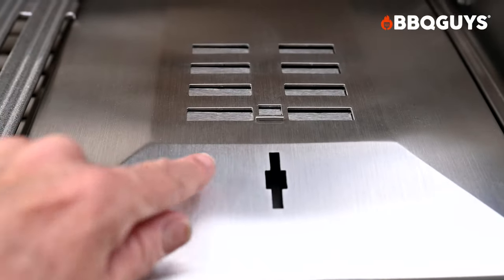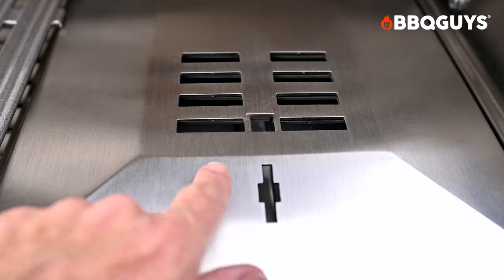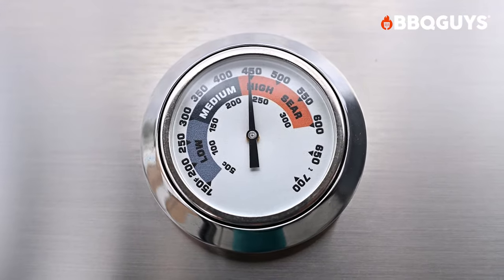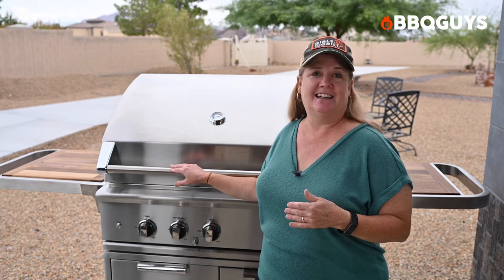The wider the vent is open, the hotter the coals will burn; the smaller the opening, the lower the temperature. The grill has a built-in thermometer in the hood so you can monitor the heat. Place your food on the grill grate next to the charcoal tray and close the lid. If you want even more barbecue flavor, add one to two wood chunks.